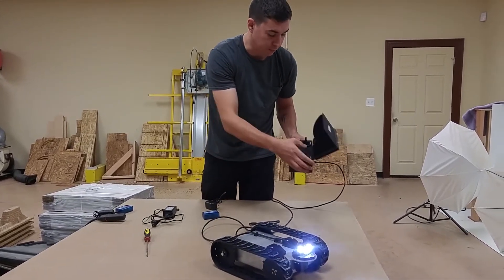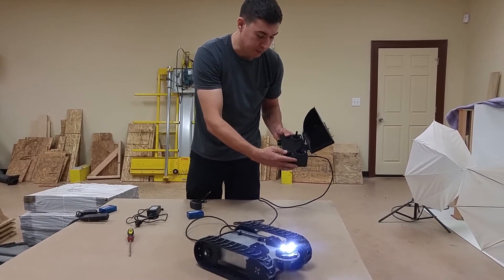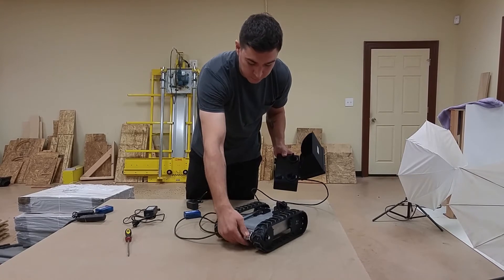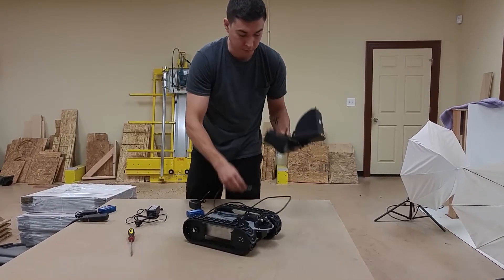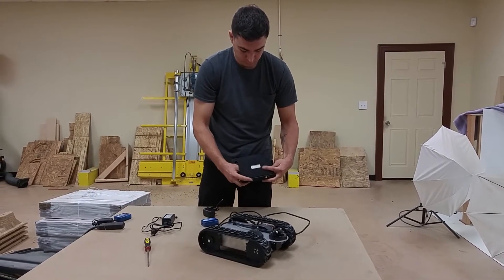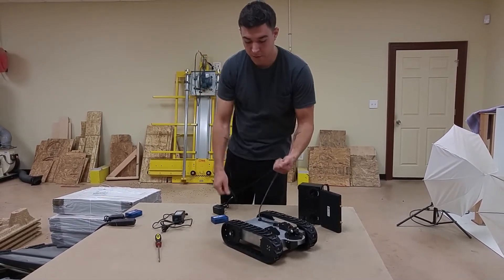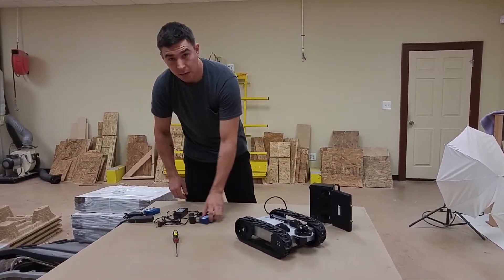For shutting down, just go through in reverse order from the screen. Screen's powered down. Turn off the remote. Allow the robot to go back to its set position and then turn off the robot. Then unplug the remote. Pull down the screen. Wind up your cable. And you're good to go.